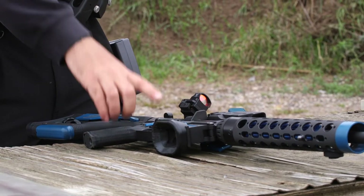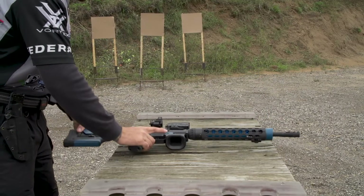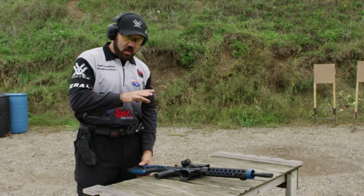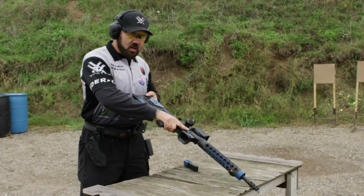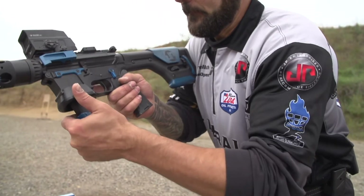I used to just grab for the grip on the gun and sometimes I'd get a good grip, sometimes I wouldn't. I've changed the way that I pick the gun up — grab the stock, bring the stock up into my grip onto my shoulder, then grab the mag into the gun.